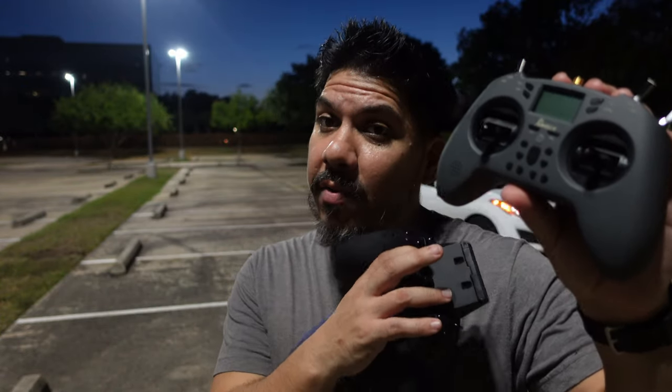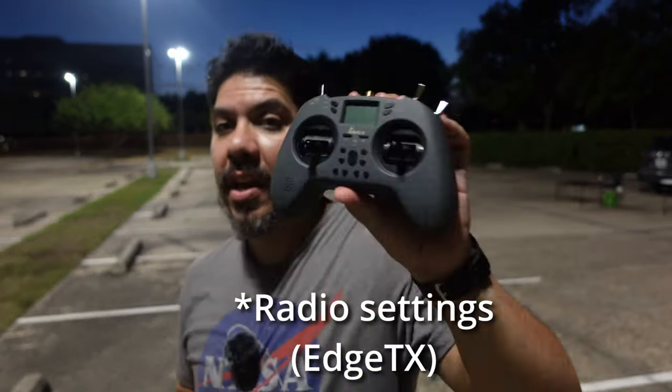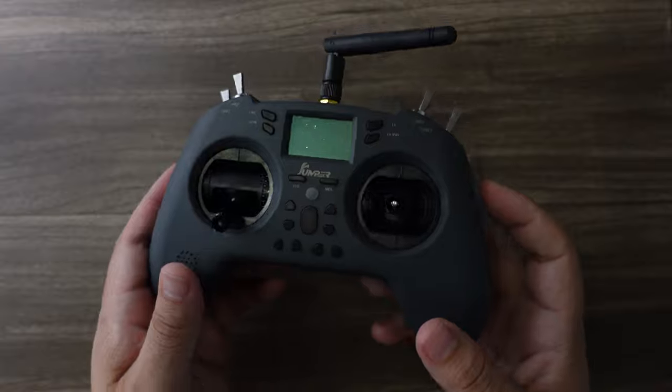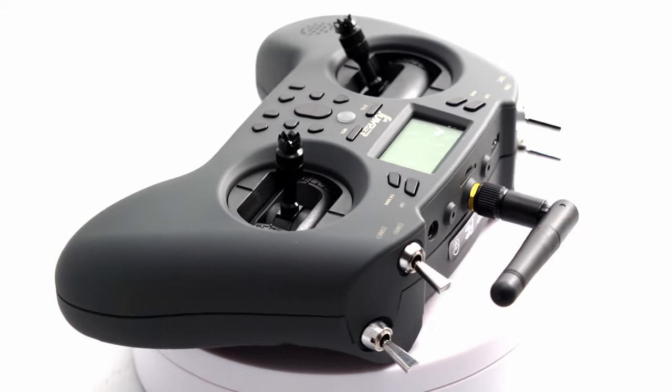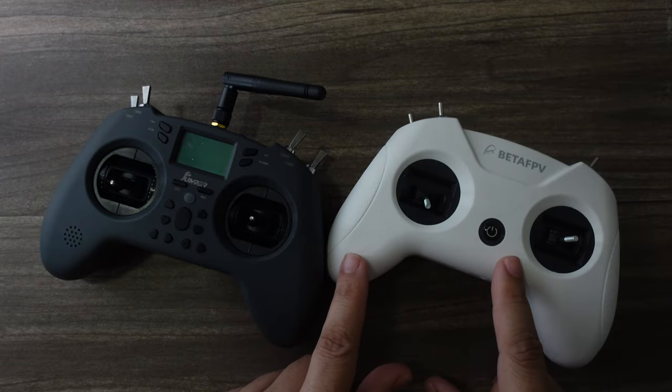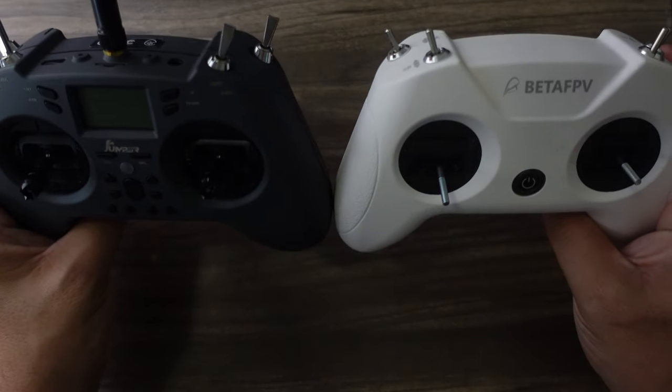Spoiler alert: if you want something that has the lowest price to get you in but still has a screen to configure your quad settings, this is it. At about $80, you're going to end up spending about $40 more minimum for the Zorro. The Jumper T-Light V2 is the latest iteration of Jumper's budget entry-level radio — quite a step up from the little BetaFPV radios that are pretty much the same size.